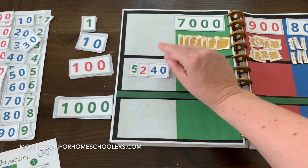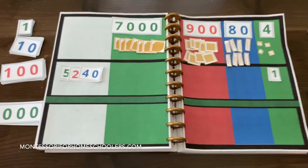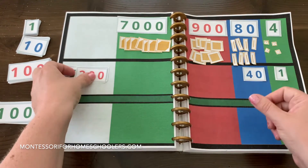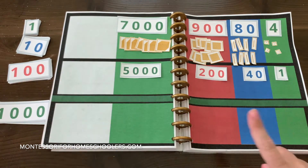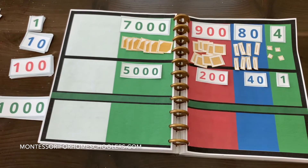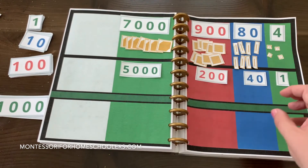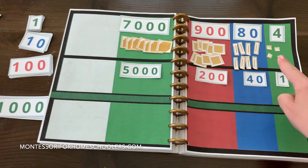Now we are going to separate out the numeral cards to their spots on our subtraction mat. Now instead of going to the golden beads bank to grab beads, we are going to subtract from what we already have. We're going to subtract the subtrahend from the minuend.